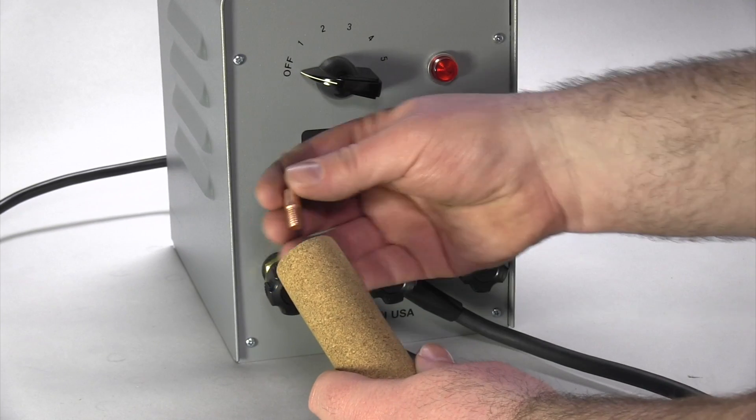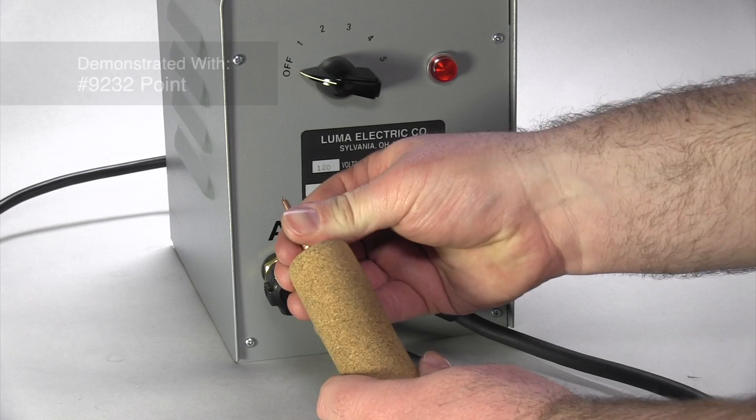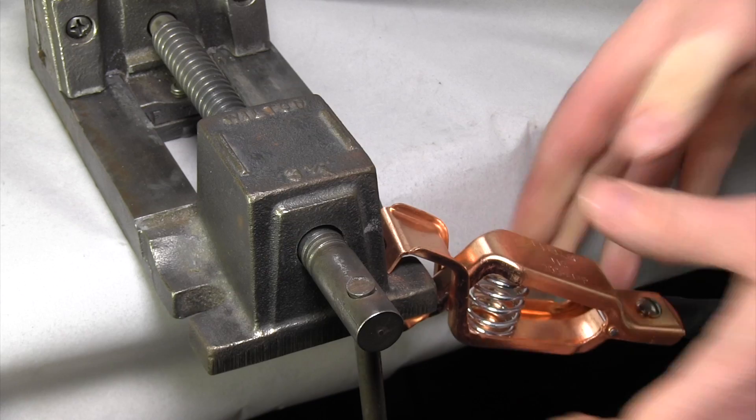Step 3. Fasten the selected etching point to the pencil cord and attach the ground clamp to the workpiece — the included grounding plate as shown here, or a vise. This will complete the circuit.